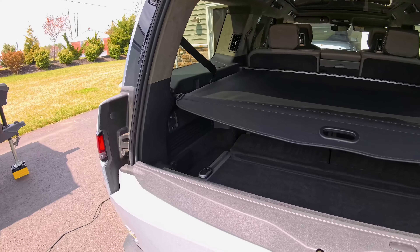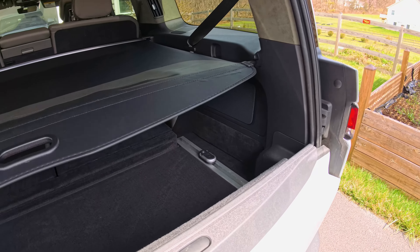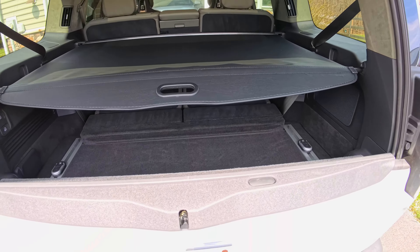Let's take a look at the cargo privacy cover from Best EV Mod. As we come to the back here, we can see that this does a really good job of covering up anything we have in the cargo compartment.